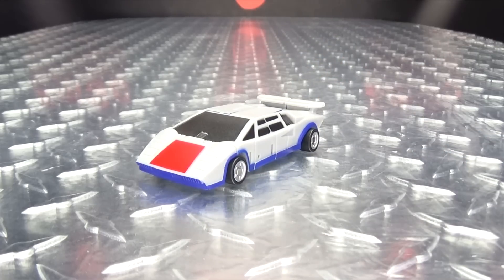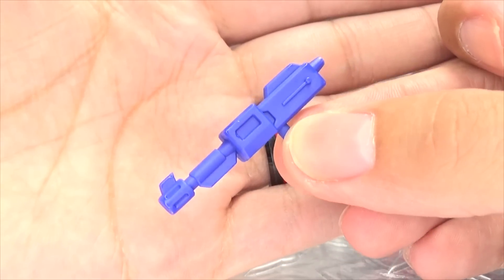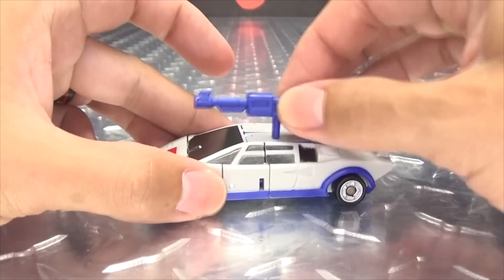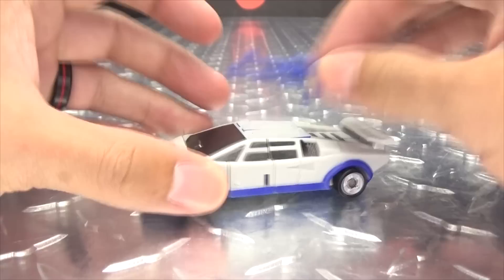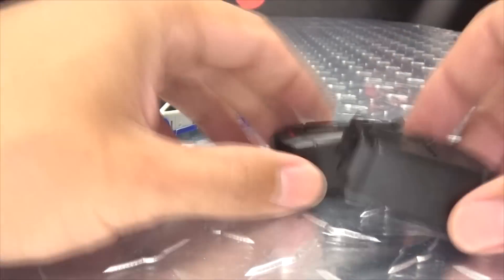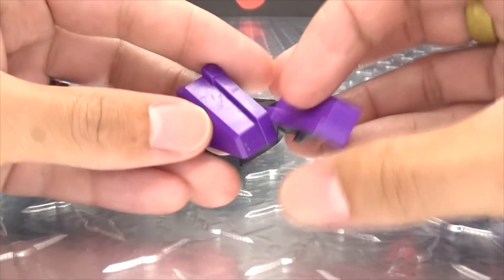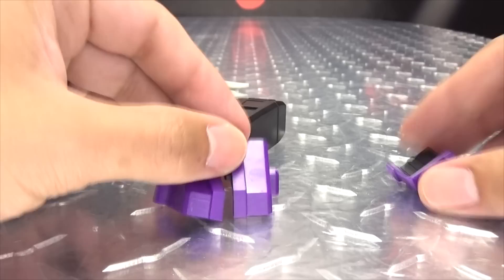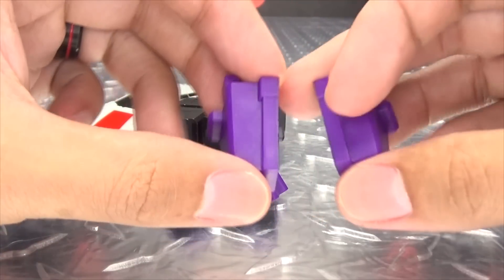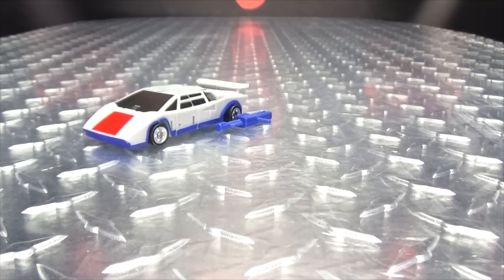As far as accessories go, he includes this blaster here, done in blue. There is nowhere to store this on the vehicle mode — just no. You also get some combined mode pieces: a pair of hips and some Minasaur toesies. I'm guessing these are for the alternate configurations. We got some toes, we got some hips. We'll show off how all that works when it's time to combine these dudes.